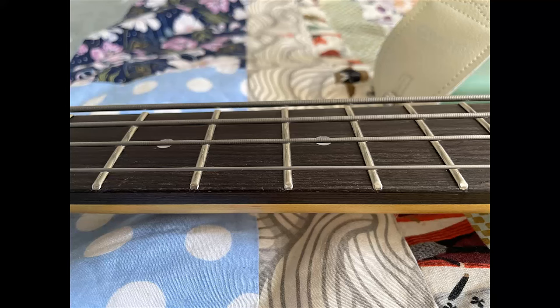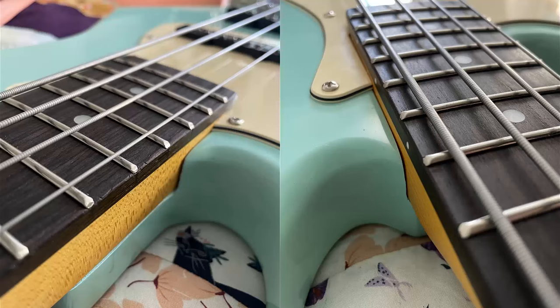In fact, when the bridge pickup is isolated and the tone is rolled all the way off, I think this bass has a real classic jazz bass sound to it.